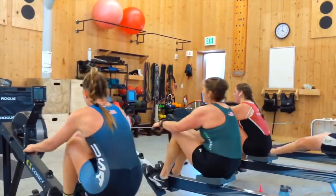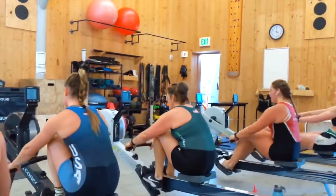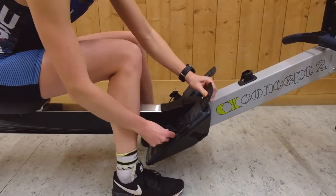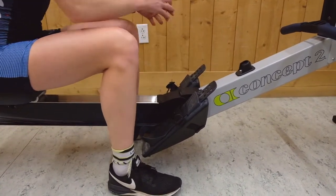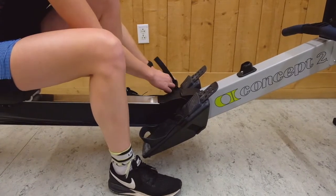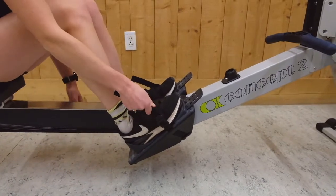If this is your first time on the erg, we're going to run through everything you need to get started as well as some common problems to avoid. You'll need to adjust the foot stretchers to fit your feet before you can get started. To adjust the size, pull up on the plastic strip and then slide the heel band up or down to properly fit your shoes. Most people prefer to use the erg with the foot strap over the balls of their feet, but feel free to experiment and find what's comfortable for you.